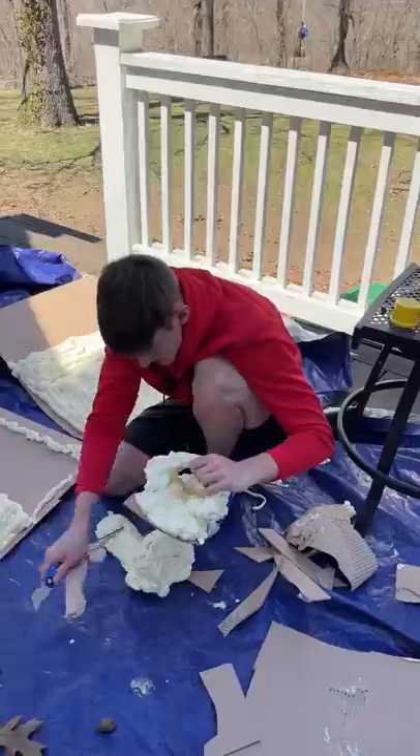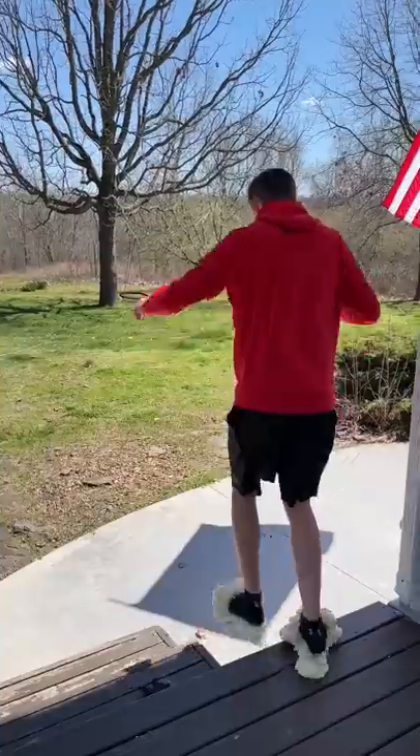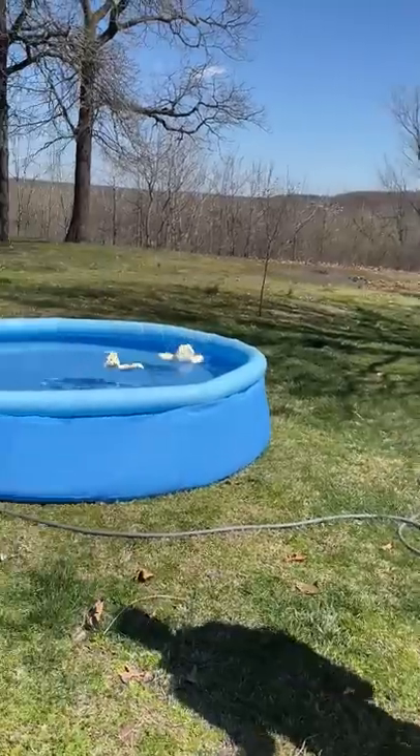I messed with the slides a little bit off camera to make them look like this, but the next day they were pretty good. I could walk in them, jump, even run. I also threw them in this tiny pool and they floated.